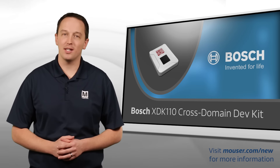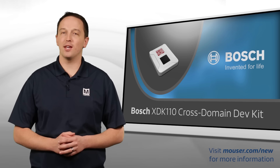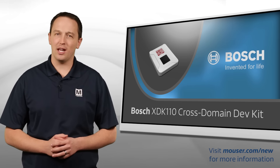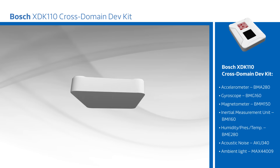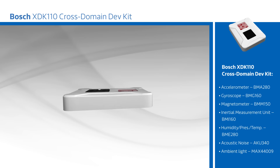Bosch's XDK110 Cross Domain Development Kit is a sensor-based kit for novice and advanced developers working on IoT applications. The kit includes motion and environmental sensors, Wi-Fi, Bluetooth Low Energy, a built-in rechargeable lithium-ion battery, and an ARM Cortex M3 MCU with an extension board for user-added capability.